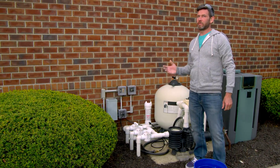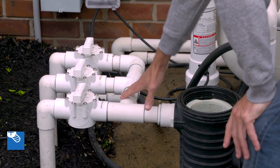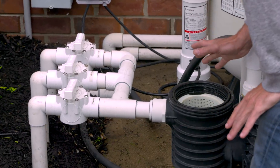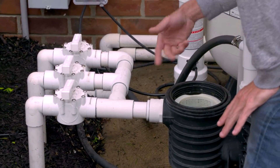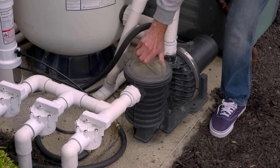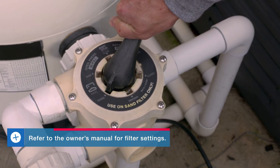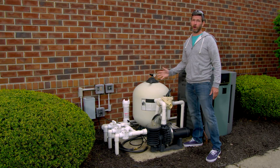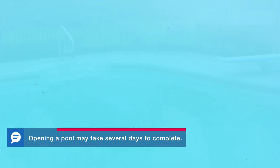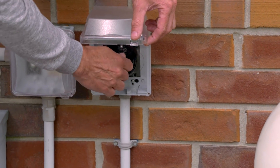Once the water level is at the middle of the skimmer we can start the pump to recirculate the water. Make sure all your intake lines are open — your skimmer lines and your drain lines. Since it's been drained for the winter you might have to put a hose through the pump to fill the lines. First pour some water into the pump to get it primed. Next set our multi-port valve to recirculate. This is going to bypass the filter and just get the water moving in the pool. Since it's been sitting all winter the chemical makeup of the water can change in different areas of the pool. Then turn the pump on and let it run for at least 24 hours.